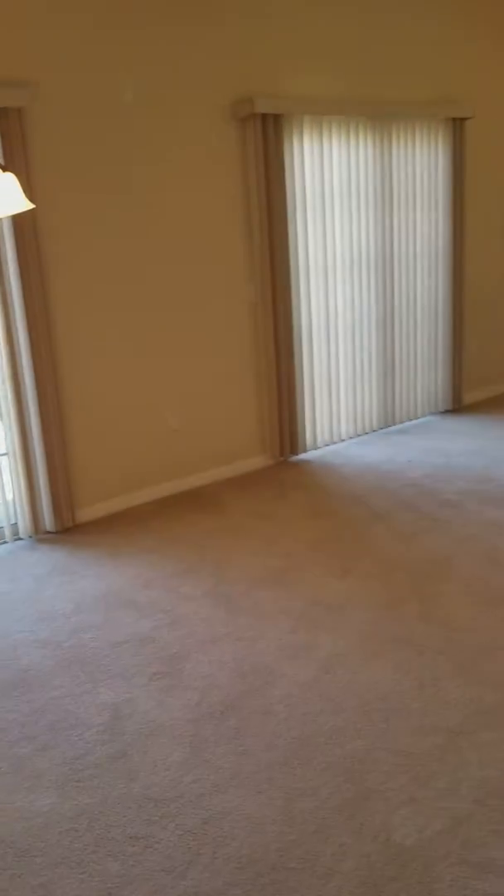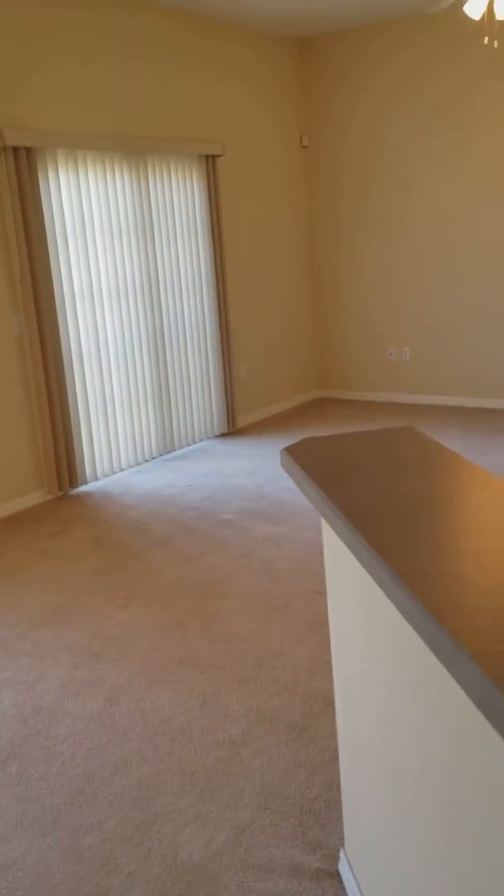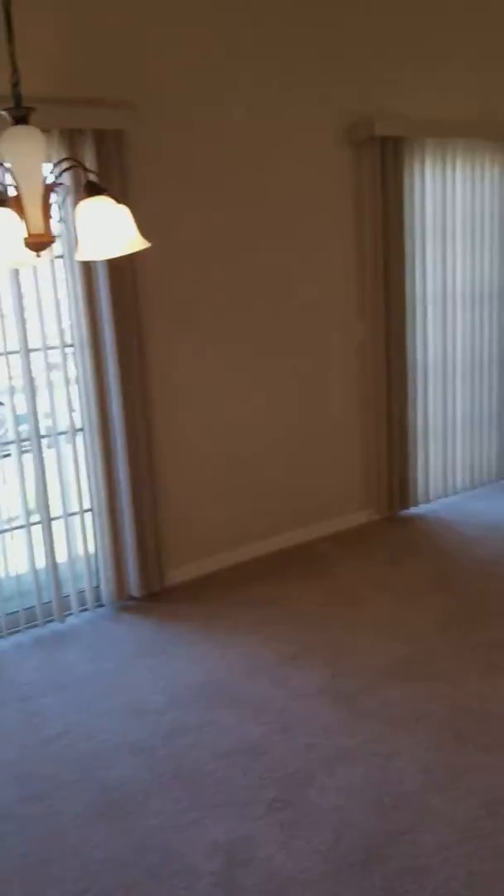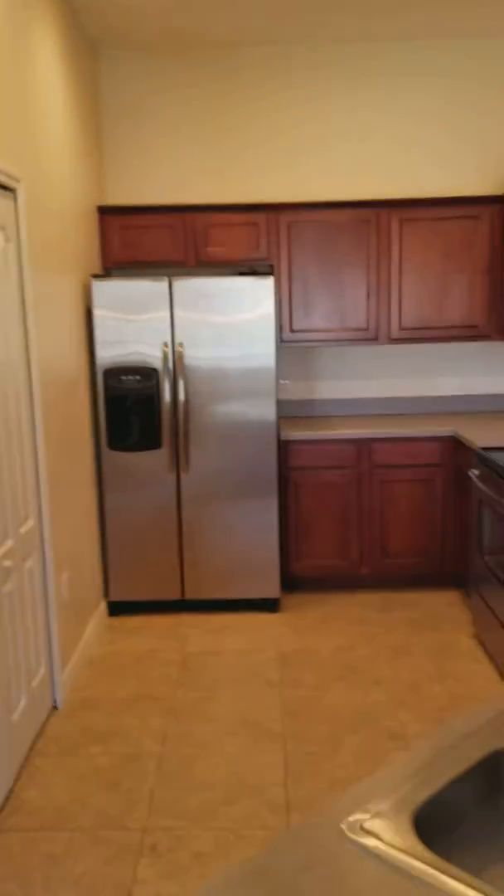The biggest thing I'm seeing is just the interior paint. I don't think we can match it — it's probably the builder-grade paint from when it was built. You're better off just totally repainting. But in order to get it rent ready, I would just clean these rugs; these are fine.